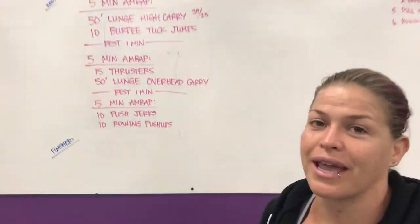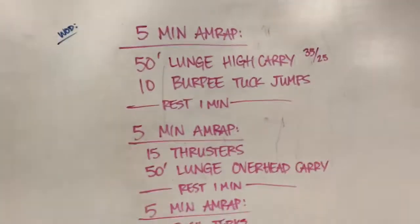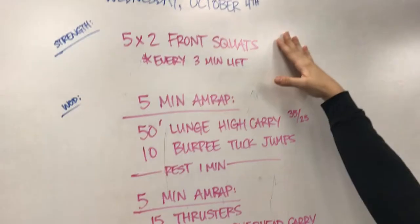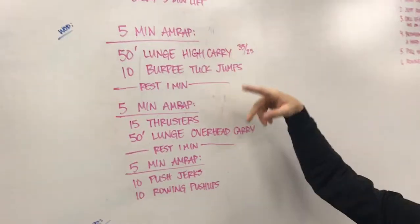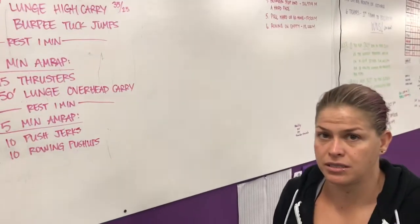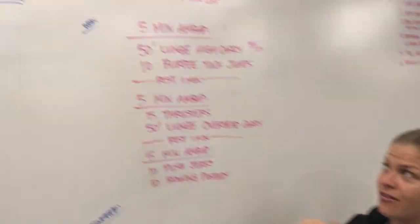Tomorrow's workout is super complicated, just like this rep prep. So, 5x2 front squats — after we all PR our front squats, we're going to do three 5-minute AMRAPs. They're all different, so ready for this?